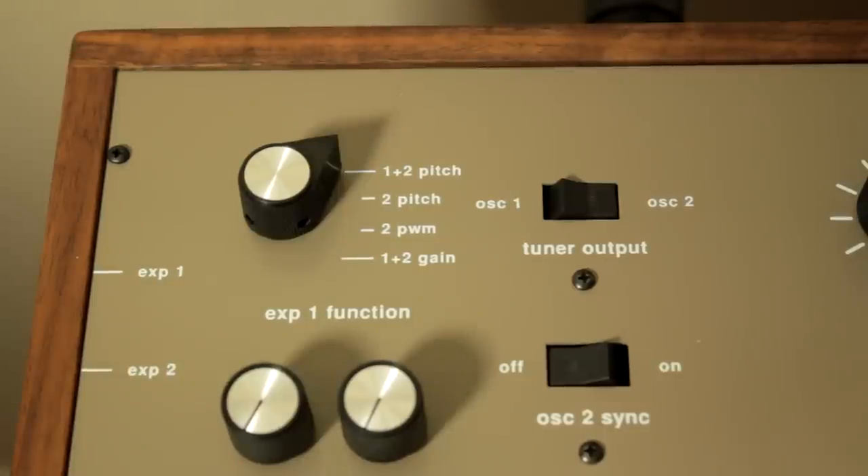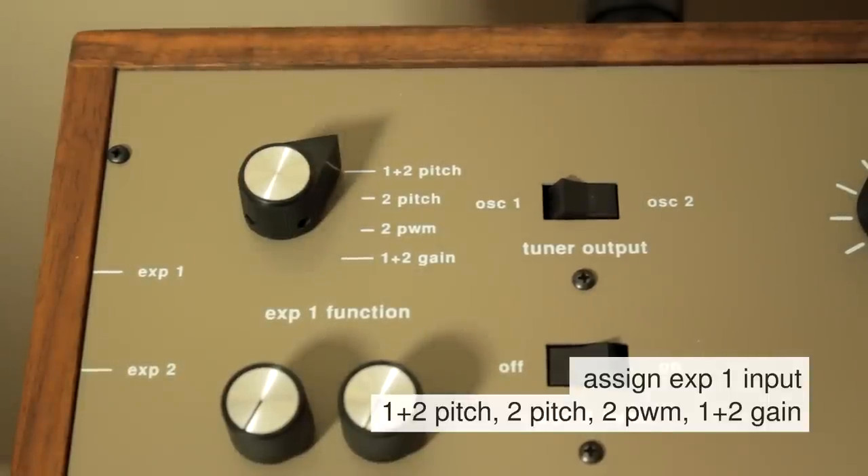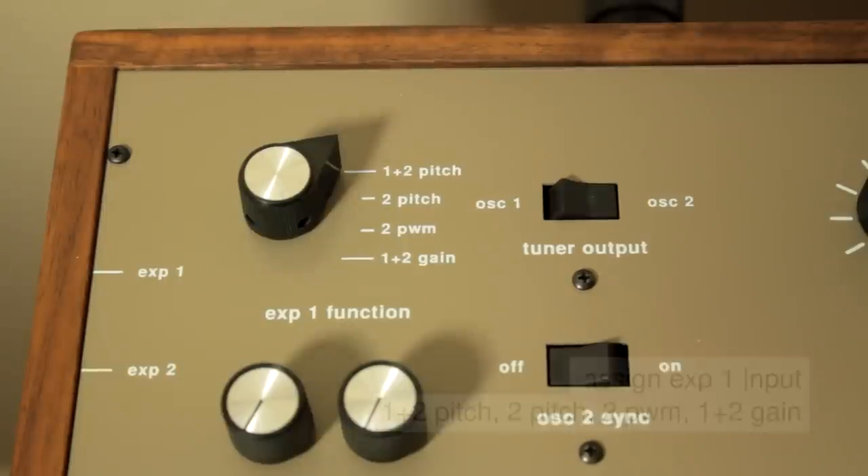Both of these jacks can accept an external control voltage input. The first jack can be configured to four different settings and these four different settings will route the expression pedal or the control voltage. The second expression pedal jack is hardwired to the filter's cutoff frequency.